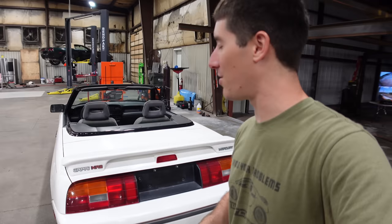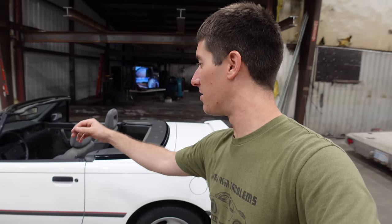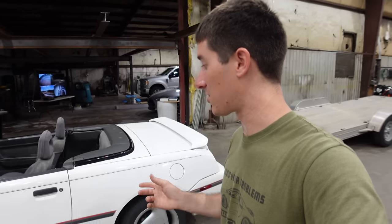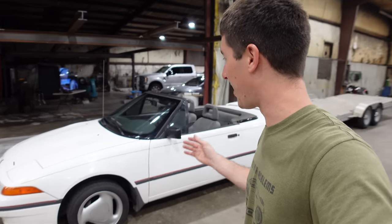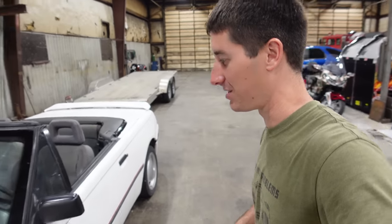The convertible top is down. A lot of you guys said throw the top in the sun. Yes, I do know that's how you put the Miata top on when you're replacing it. I just don't want to park it outside, because this car doesn't belong outside. This car is a true survivor — it's so unbelievably clean. Eventually I will put it outside and get the top up, but for now it's just going to live in the shop.